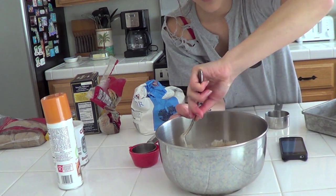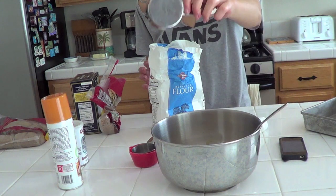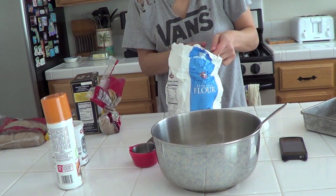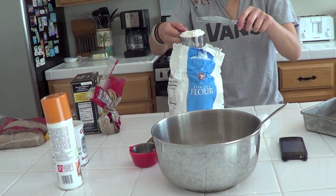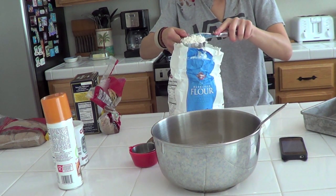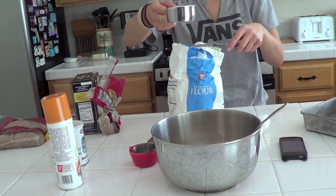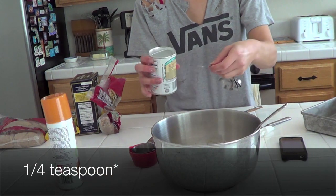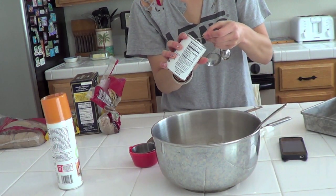Then we need the flour. Half a cup — with flour you have to be really precise because it helps the brownies rise. I'm gonna get a butter knife so I can make sure it's leveled. You want a flat, nice cup of flour — it needs to be packed. So we've got half a cup of flour. Then a quarter cup of baking powder — not to be confused with baking soda, totally separate things.